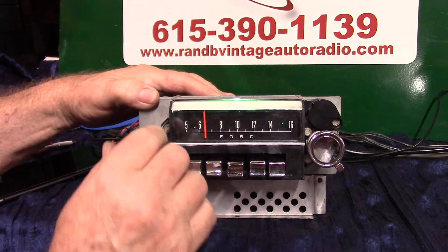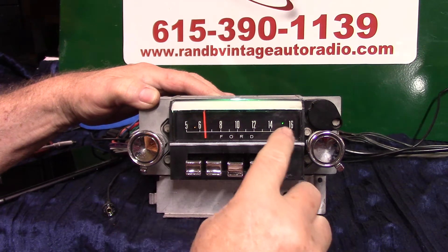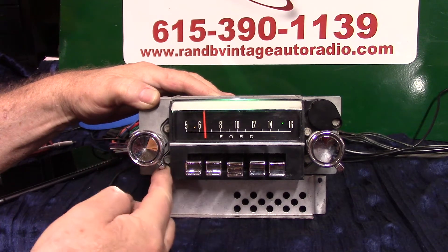You're on FM right now. You've got an operating LED right here that changes multiple colors, a stereo LED, and your treble and bass, just like you've always had.